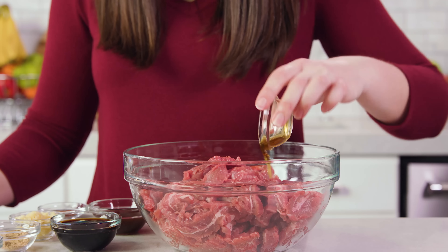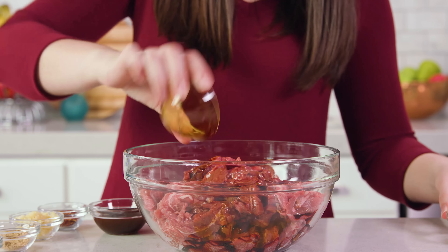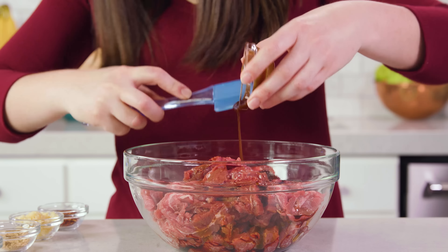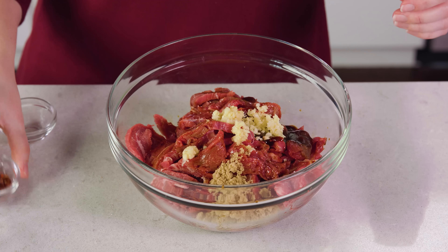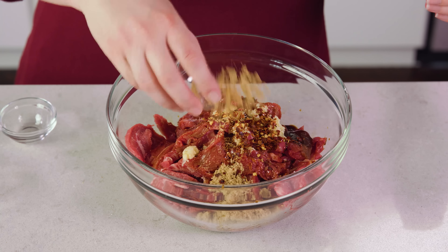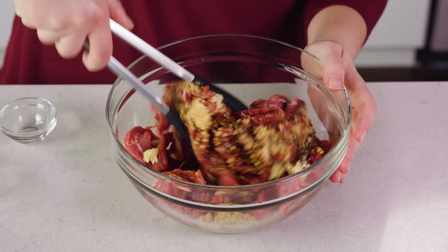Then add in 1 teaspoon of sesame oil, 3 tablespoons of soy sauce, 2 tablespoons of hoisin sauce, 2 teaspoons of crushed garlic, 2 teaspoons of brown sugar for a little sweetness, 1 teaspoon of red pepper flakes, and 1 teaspoon of ground ginger. Then grab some tongs and toss this all together. Once everything is evenly coated we can head on over to the stove.